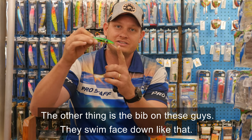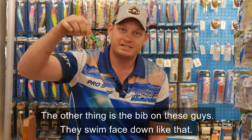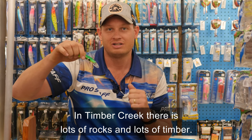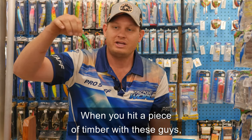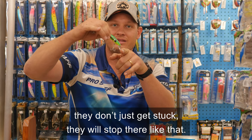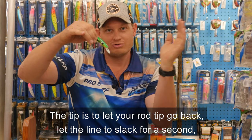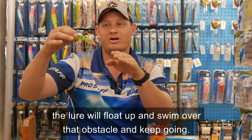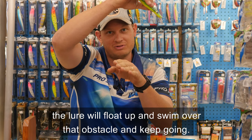The other thing is the bib on these guys — they swim face down like that. Now in Timber Creek there's lots of rocks, lots of timber. When you hit a piece of timber with these guys, they don't just get stuck; they'll stop there. The tip is to drop your rod tip back, let the line go slack for a second, and the lure will float up and swim over that obstacle and keep going.